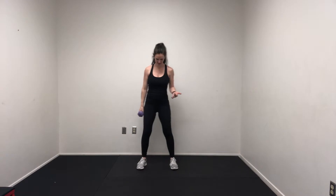Squat to single arm press. In a squat to single arm press, we're setting ourselves up with our feet at shoulder width distance apart. We're bringing our dumbbell up towards our shoulders and chest, palms facing in towards the body.